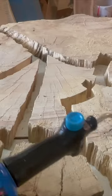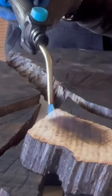I came back with my torch and burned all these pieces individually on the top, bottom, and side.